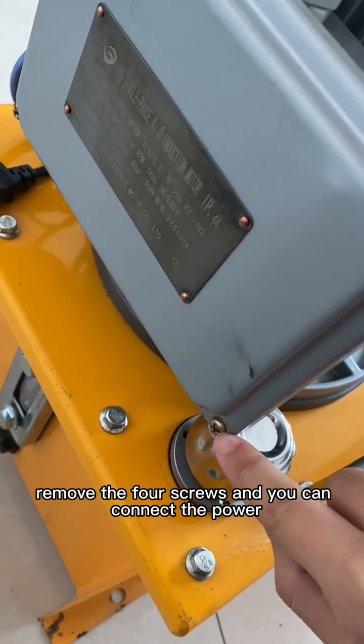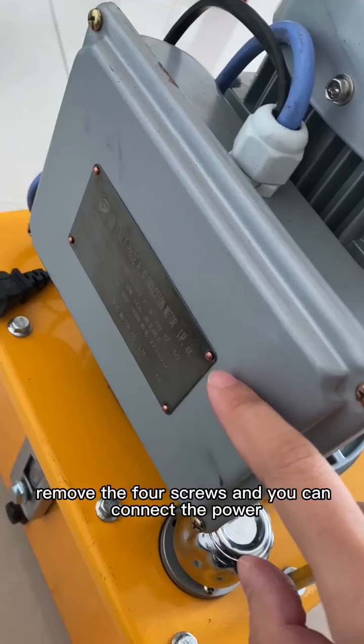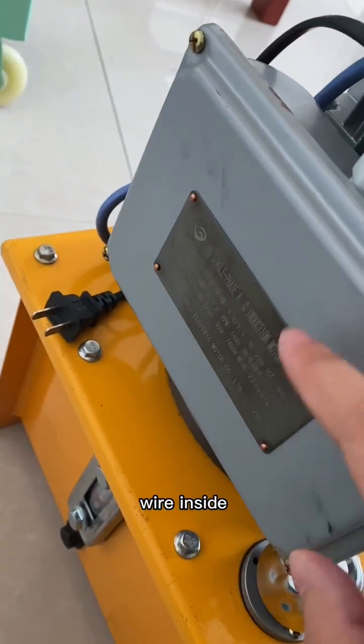Remove the four screws and you can connect the power wheel inside.